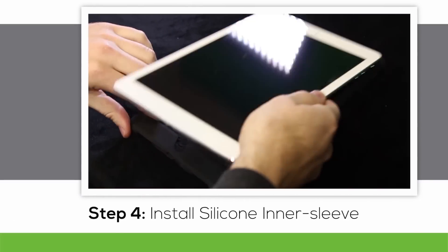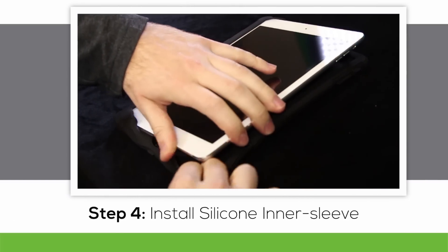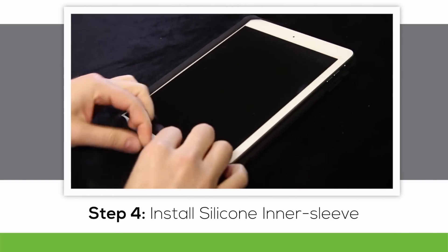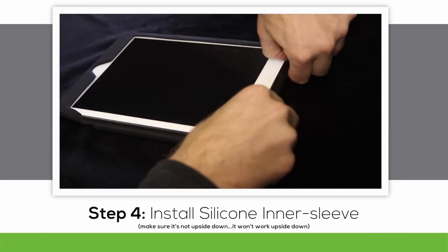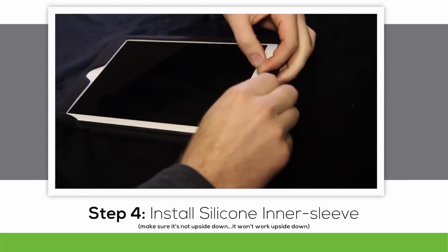Now we install the device into the silicone sleeve. Slide it under the edges and lips, making sure each edge and corner of the device is beneath the silicone. The sleeve is specially designed to prevent damage from drops and impacts.